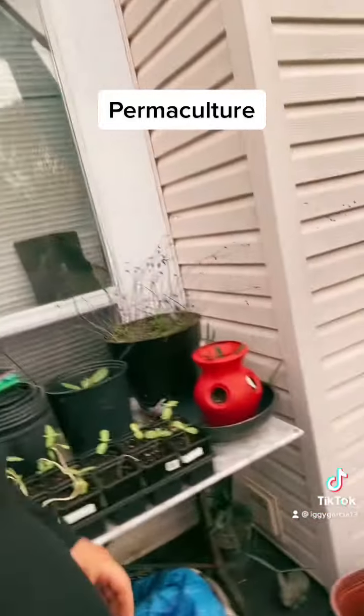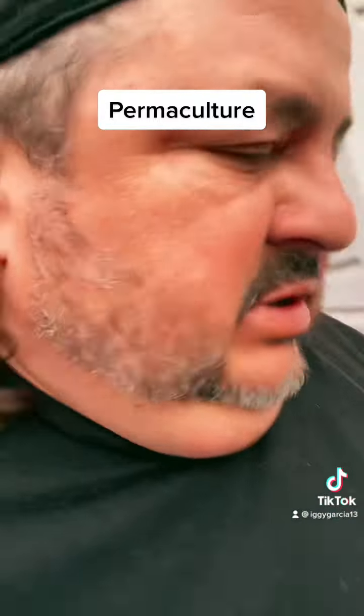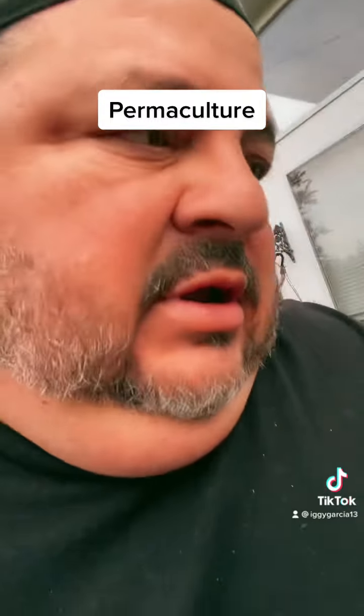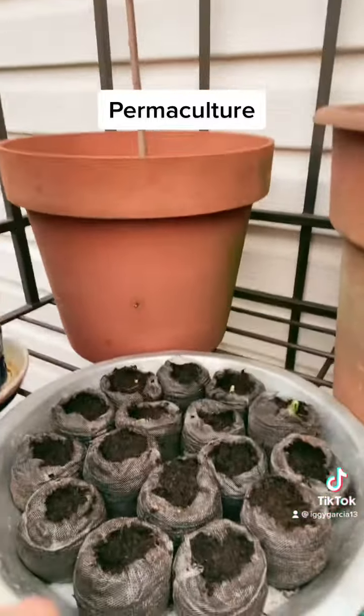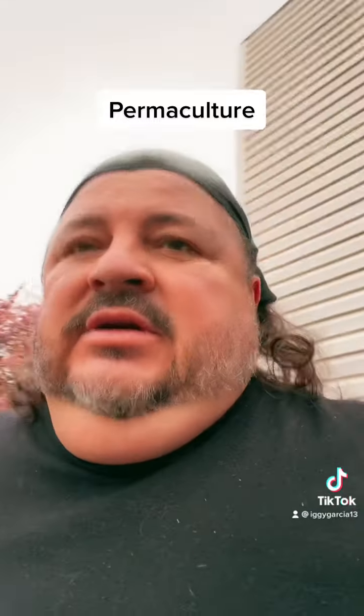In here I've got potatoes growing and onions — just a little bit of everything growing right now. Over here I've got some more babies growing that I'm going to plant, and I've got some watermelon seeds popping up.